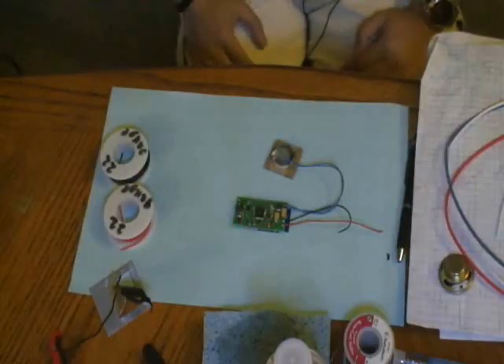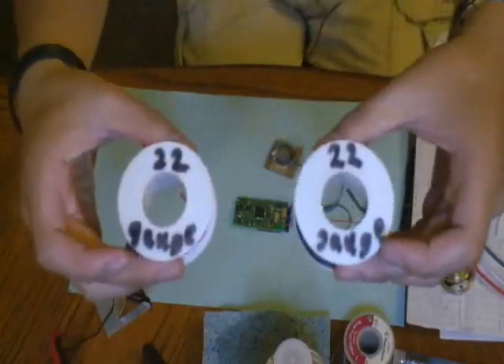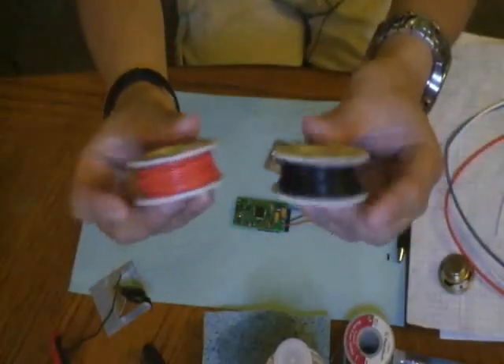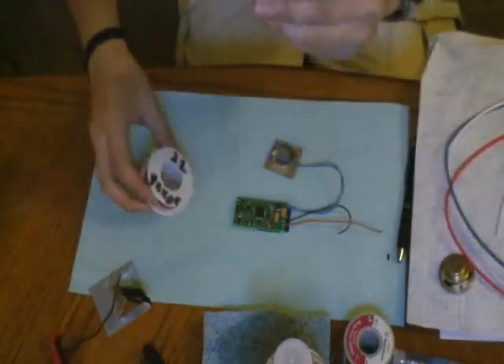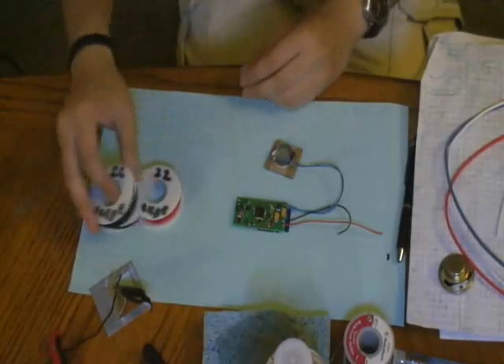Obviously you're going to want to have some wire. I've got some 22-gauge wire examples here. You want to make sure to buy stranded wire — that's the most important, not solid core. Solid core wire is much harder to work with; stranded wire makes it much easier to strip.